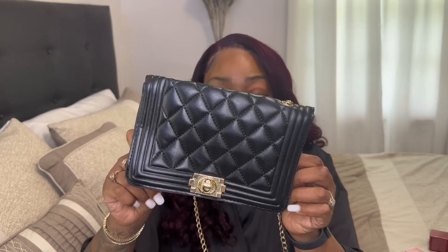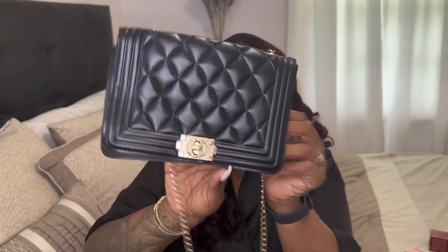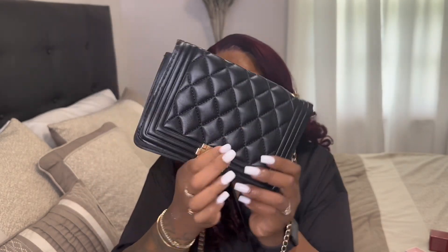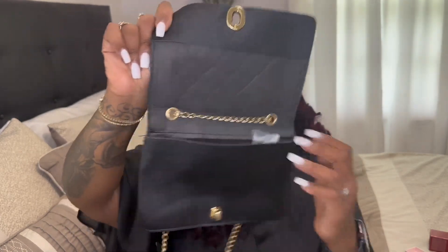My last item from Temu that was a dupe is this bag — it's supposed to be a dupe for the Chanel bag. But this bag looks different from the picture on Temu, and as you can tell, this bag is very flat. I'm like, what the hell, it didn't look like this in the picture. I'm gonna open it up and show the inside.